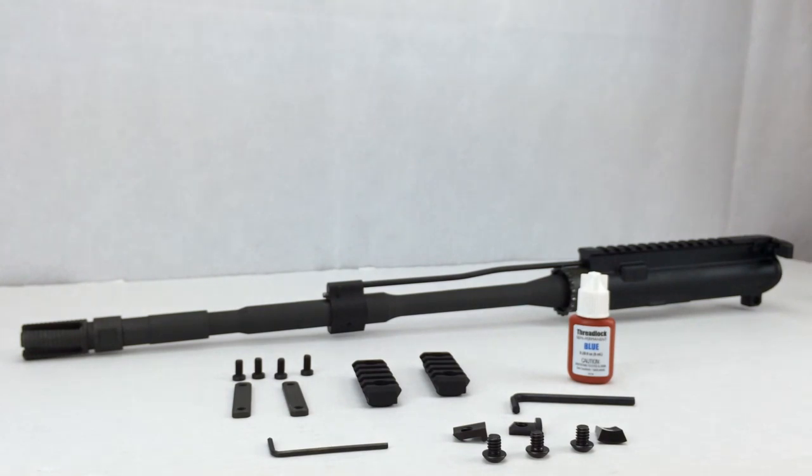The next step: I highly recommend that if you're going to install your rail sections, do it now before you install the battle rail. It's very frustrating to try and install rail sections on the battle rail once it's installed on your upper receiver, because you have a backing plate that you need to get positioned just right, held down, and you need to get the screws started. You almost have to have your fingers inside of the battle rail holding down the backing plates.